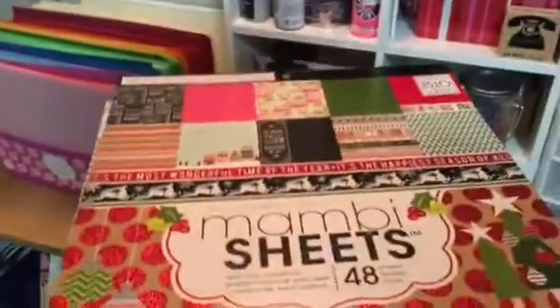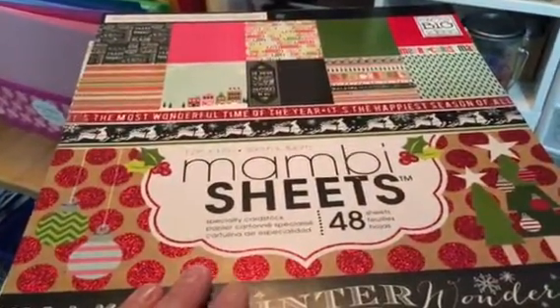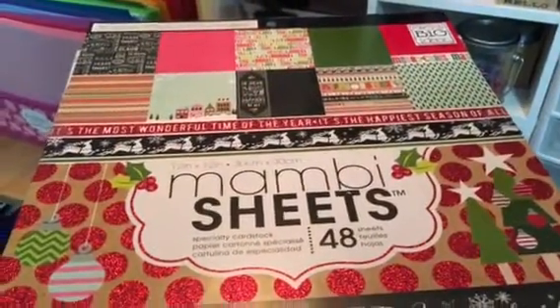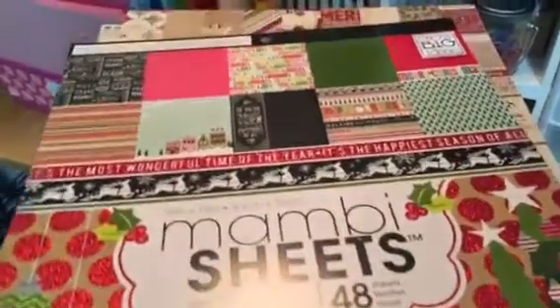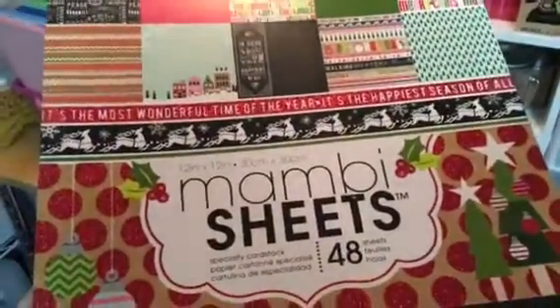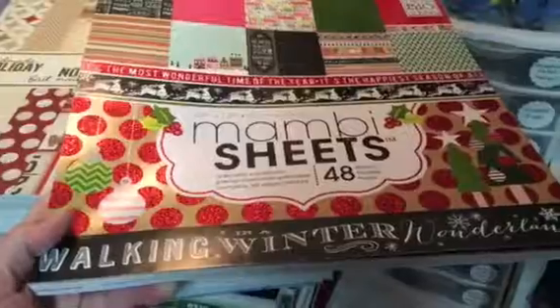I haven't bought any this year and actually a lot of them at Michael's are either repeats — you'll see in some of these if I flip through them — or they just didn't appeal to me. So these are from years past and I just thought it would be fun to take a look at them. This is a Mambi. I think this was from the past year or two. It's called Walking in Winter Wonderland. The next one is Simple Stories.